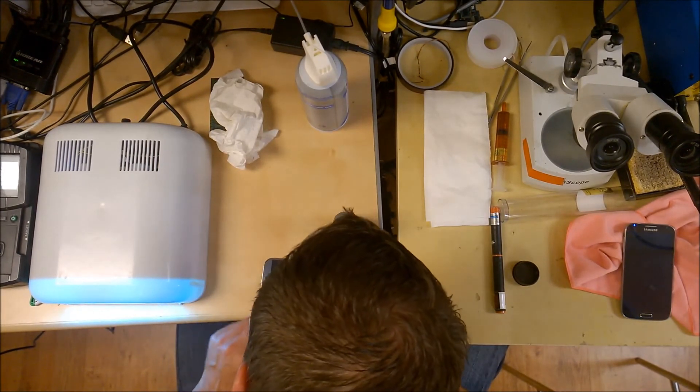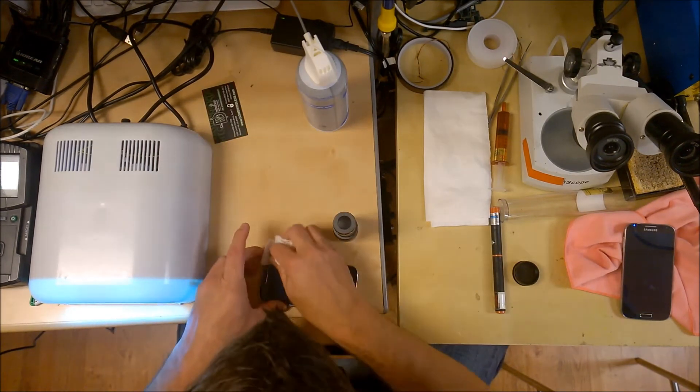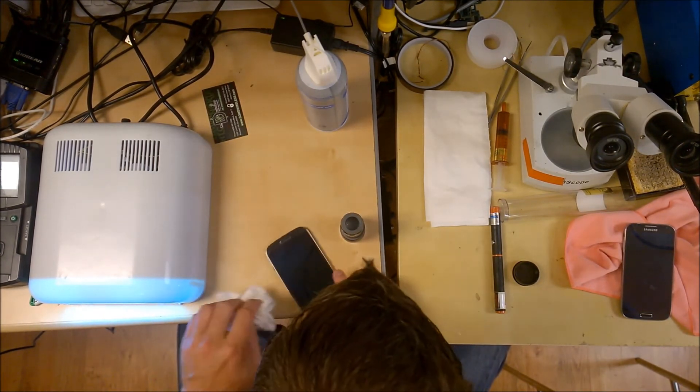Part of the video is blocked because we're using an overhead at this point, so bear with me here — we will get to the point where you can actually see the phone in just a moment.